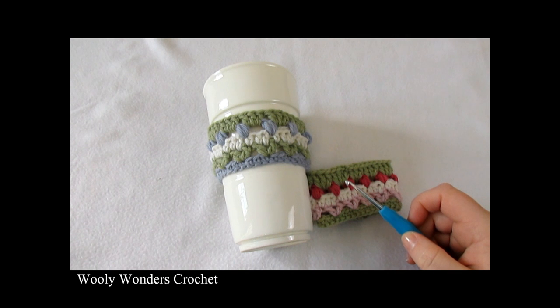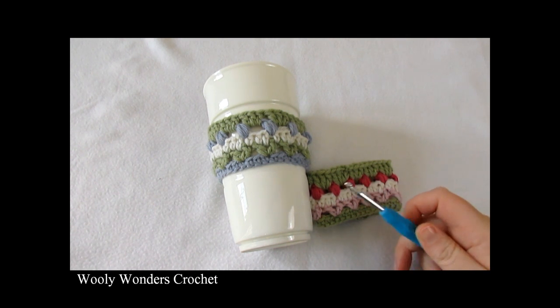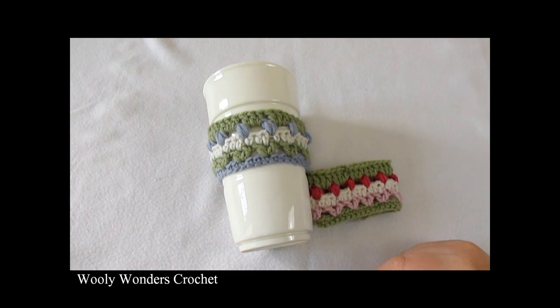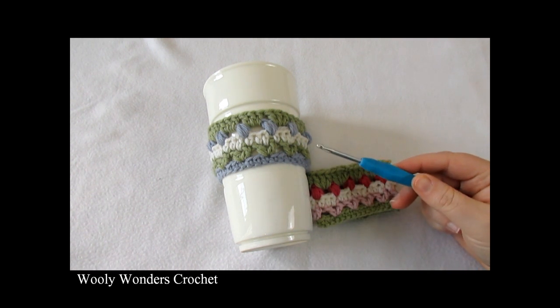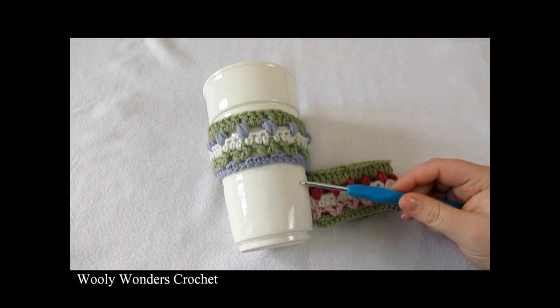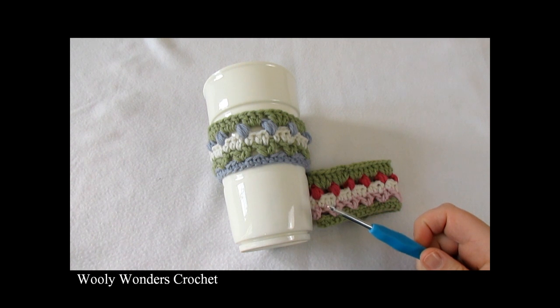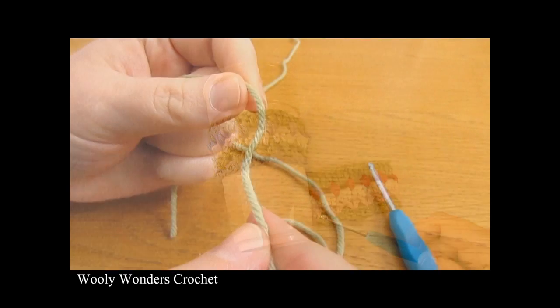Hi everyone, in this video I'm going to show you how to crochet these really cute cup cozies or mug cozies, which can be made in any size. For my cozies I used a 4mm crochet hook and in this video I am using US Terms. Thank you very much for watching and please make sure to subscribe to my channel for more crochet videos.